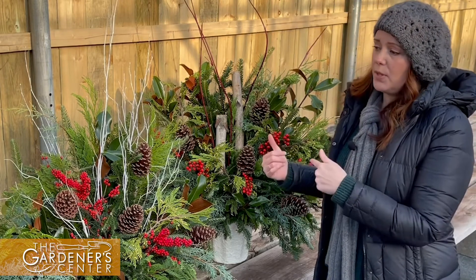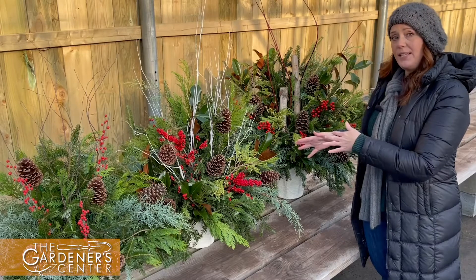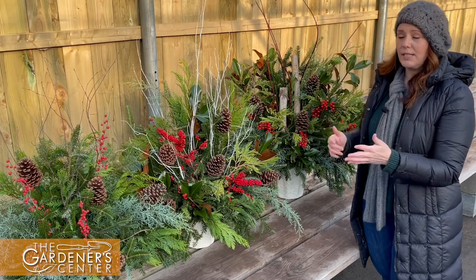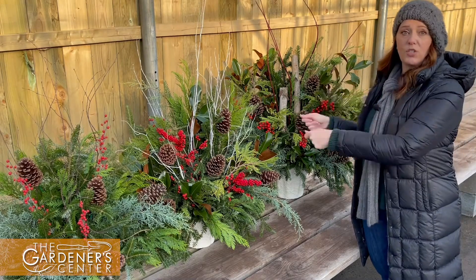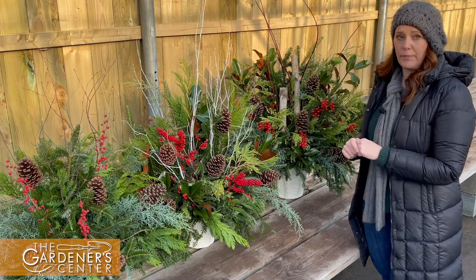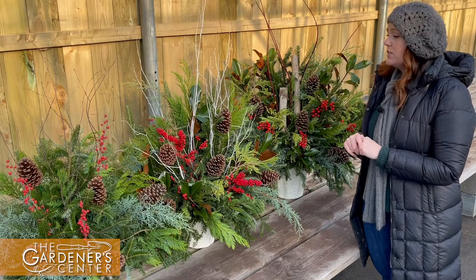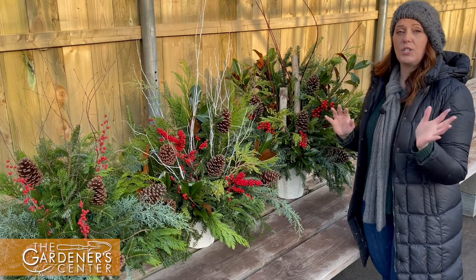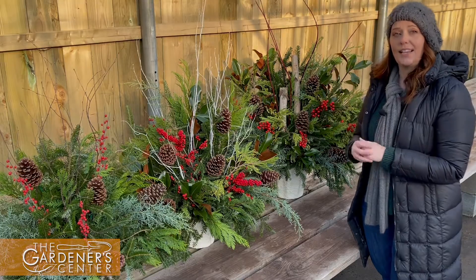I'm going to chat with you about our evergreen drop-ins. They're done in the florist department — essentially floral arrangements made in disposable buckets that you can just drop in your patio pots. And then Lauren's going to chat with you about her custom container design work, where she can come to your home and design on site.